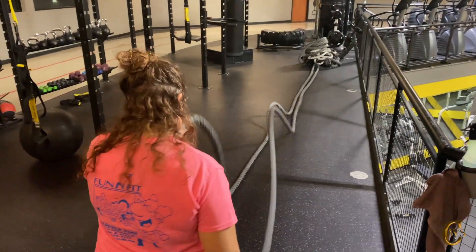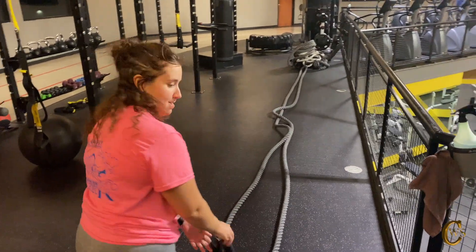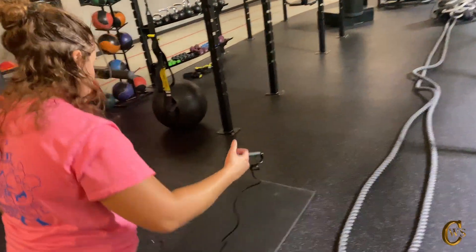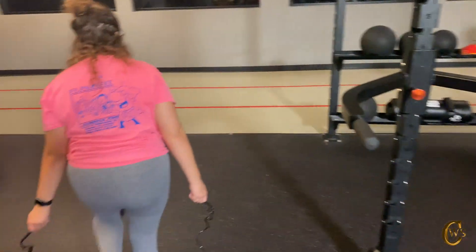As you see here, she's kind of getting a little fatigued but it's designed to do that. This whole workout is designed to do that and now we're going to do a little bit more cardio with some jump ropes now.